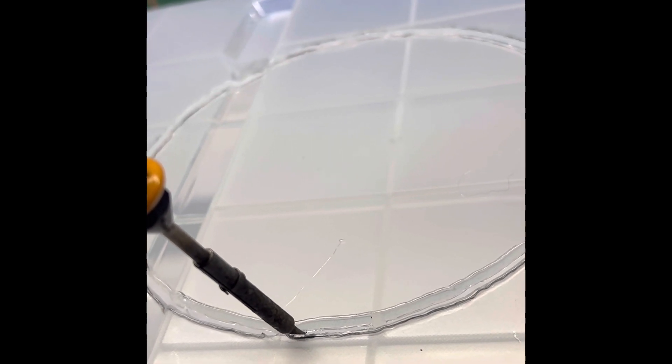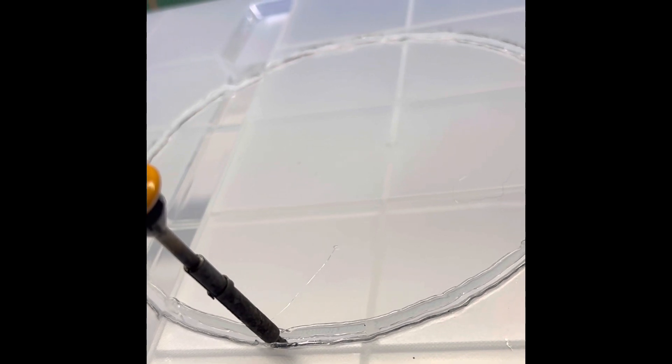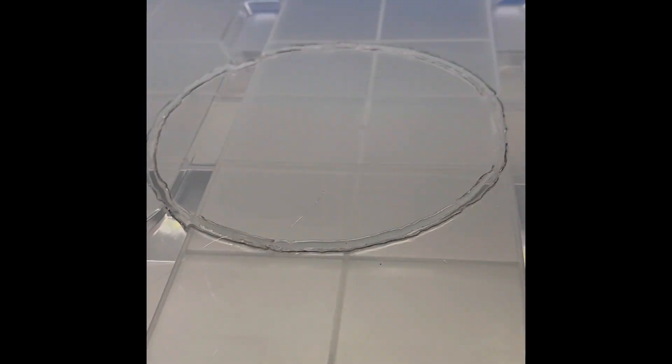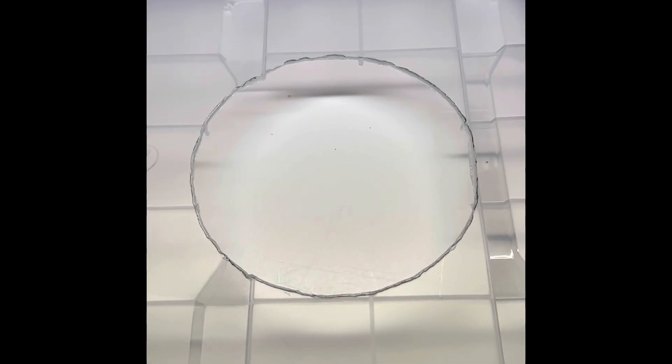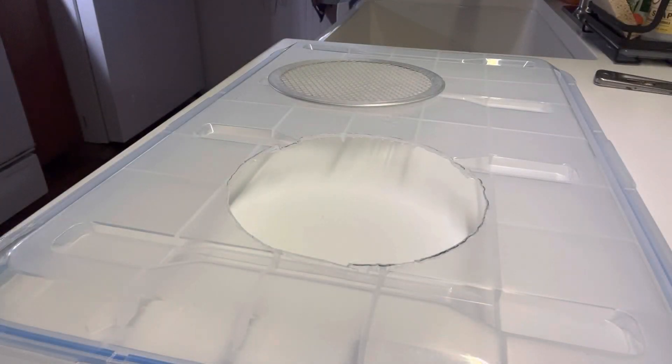Almost there. Three millimeters left. All right, now I'm going to check it over and see if I can pop it out. All right, we have our perfect hole and next we need to get the razor blade and trim off all that extra plastic that is leaving it rough. All right, we have a nice clean hole.